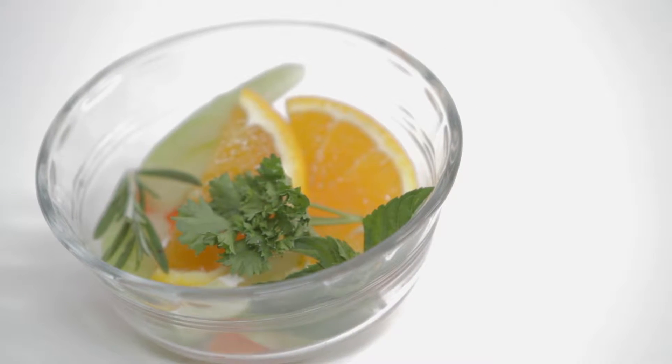We put together something very simple today: oranges, celery, mint, carrots, rosemary, and lime. Of course, you can modify this with whatever you have ready to go.